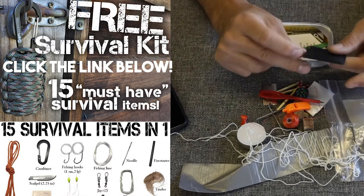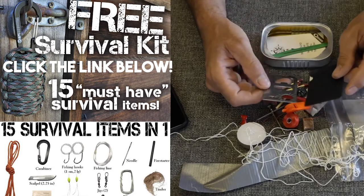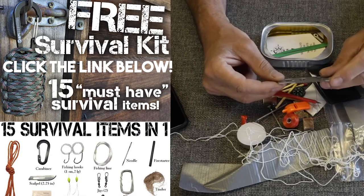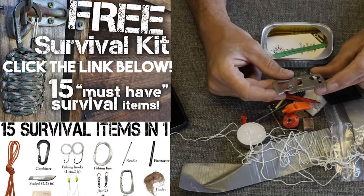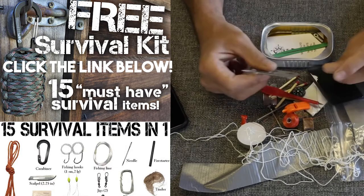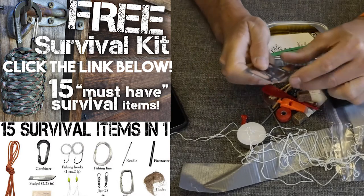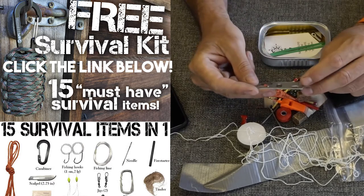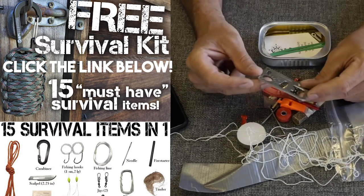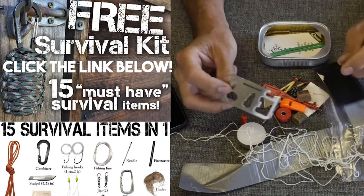We have one of these guys — we've all seen these before — kind of a credit card type survival tool. Quality-wise, they're not great. There's not a whole lot you could do with this, but it does have a point; if you needed to scrape or pry something you could do it. We've got a saw blade there — I've had limited success with those. It's not as handy as the razor blade, but you could tighten a screw with it, got a small measure on it, and a lanyard hole.